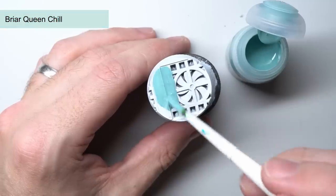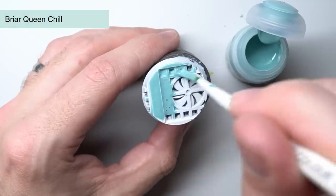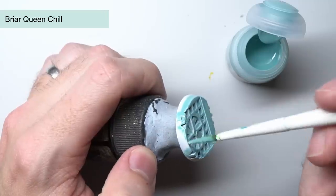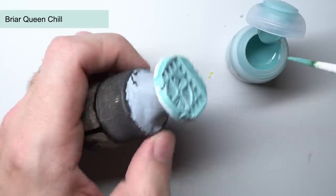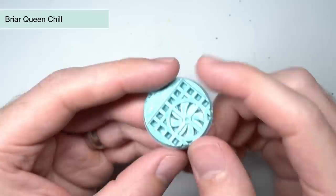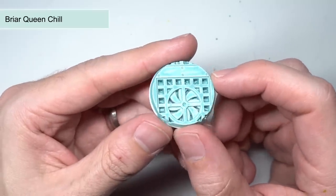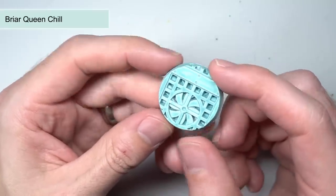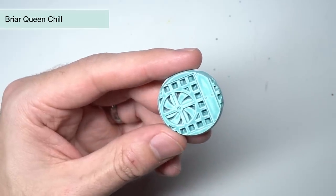Briarqueen Chill is a ghostly grey-blue. It's one of the more translucent paints from the range, which means it benefits from that white base coat underneath. The colour is much more subdued and is similar to something like Ulthuan Grey, albeit much faster to apply. This makes it great for your ghosts and pale skin miniatures such as the Idoneth Deepkin. Mixing in a little contrast medium would also create a lighter mix that would be great for adding subtle shading to white cloth.